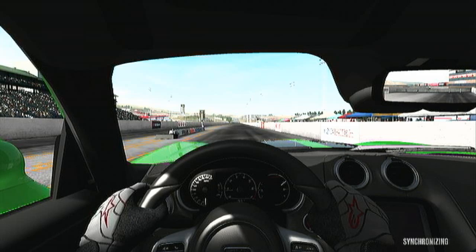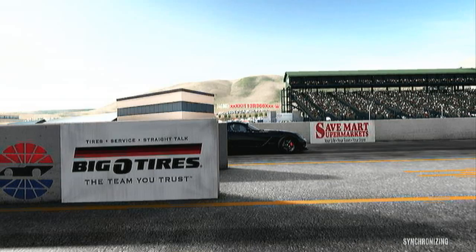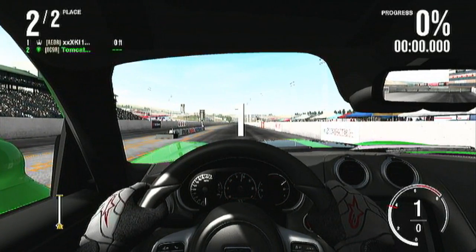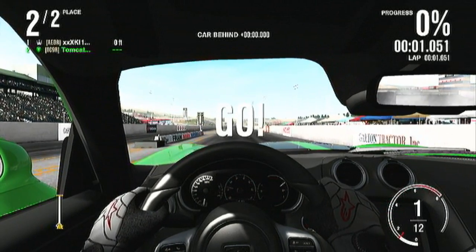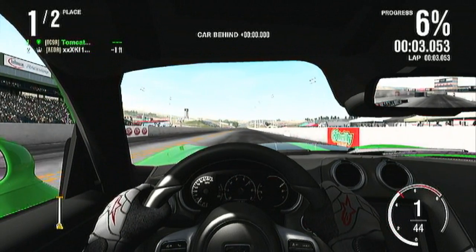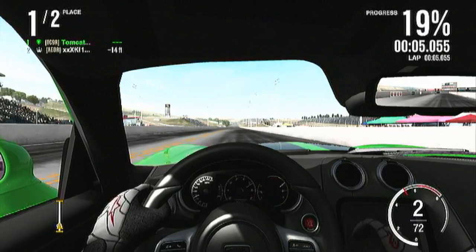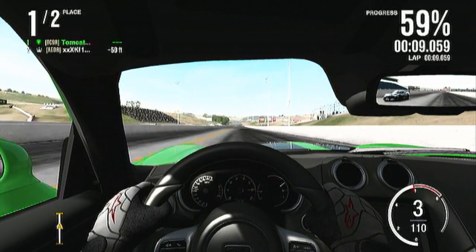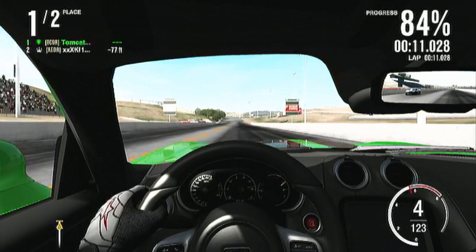My notifications are going off like crazy on Xbox Live right now. But another thing I want to talk about real quick is the interior of the new Viper — I like it a whole lot better than pretty much any other Viper ever.